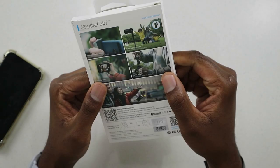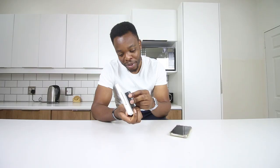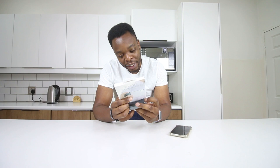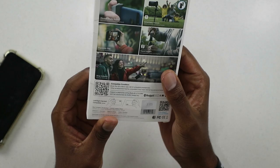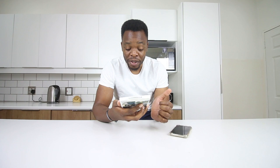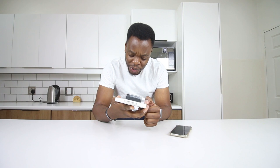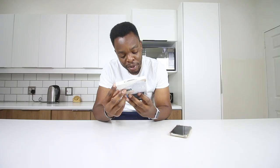On the package it says this is a physical shutter button, which will allow you to take better pictures. It also has a tripod mount — a quarter-inch tripod mount on the bottom — and it has a place for a lanyard so you don't drop your phone while it's attached. The tagline is 'grab and go camera control for your smartphone.' It has an ergonomic grip and a detachable remote so you can take pictures from a distance.